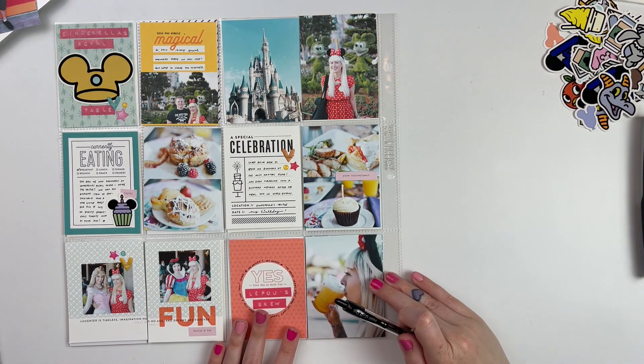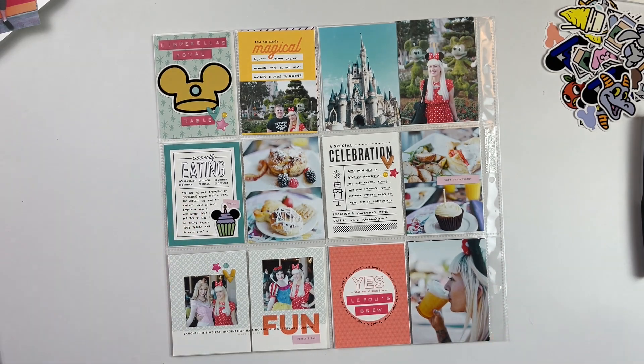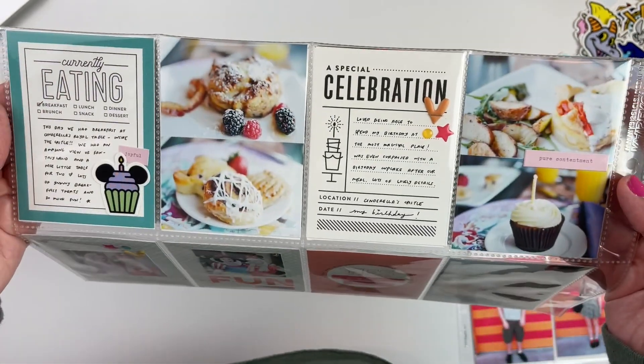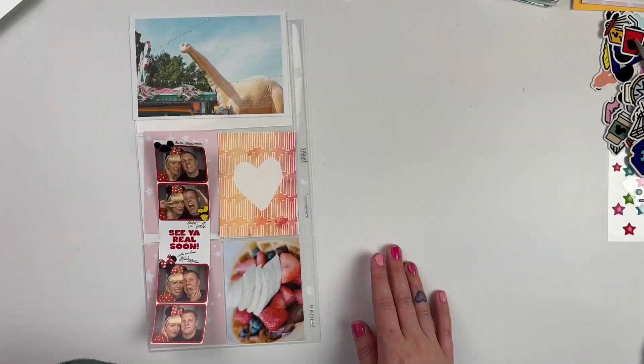For this card, if there's a circle, I'm going to write around it. So I wrote about LeFou's Brew, which of course is at Gaston's Tavern and it's delicious. I always have to get it every time I'm there. So here are a few up close shots of that one.